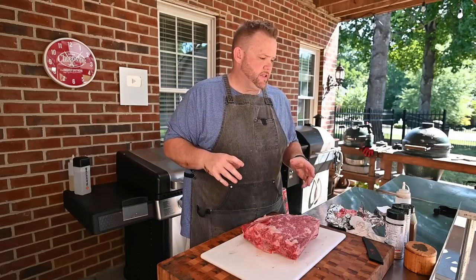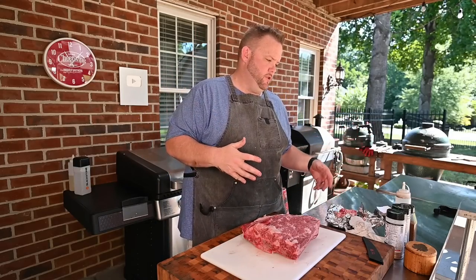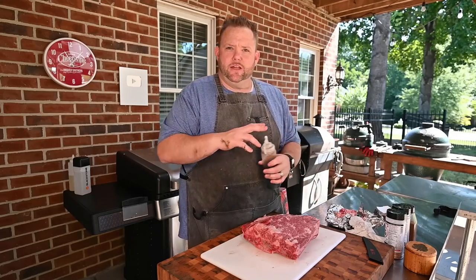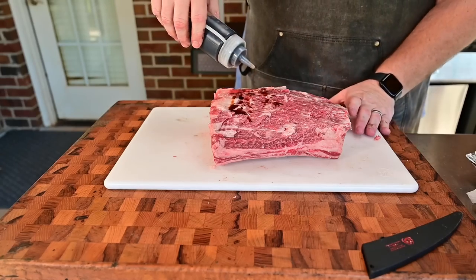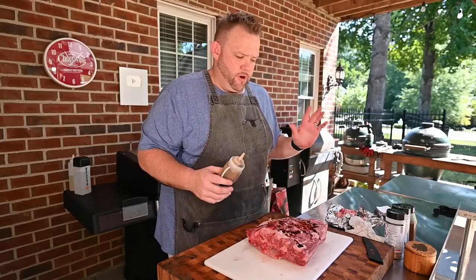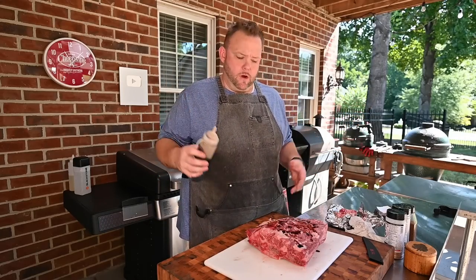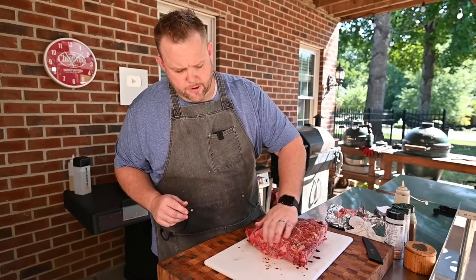Seasoning — let's talk about seasoning. Everybody has their own way. Some people use a binder, some people don't. People use mustard, people use this or that. For beef ribs, for a binder, I like to use a little Worcestershire sauce. So I just squirt a little bit of that Worcestershire sauce on there. For whatever reason, I just feel like Worcestershire sauce and beef — it's like peas and carrots. So a little bit of that and I'm just going to rub it around.